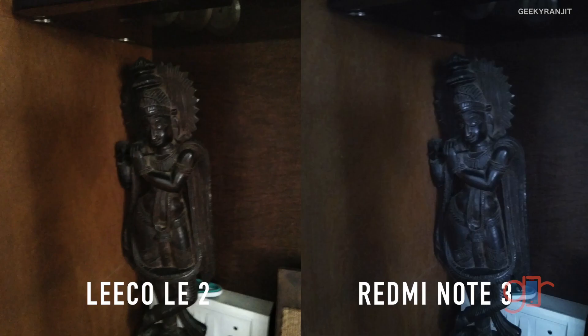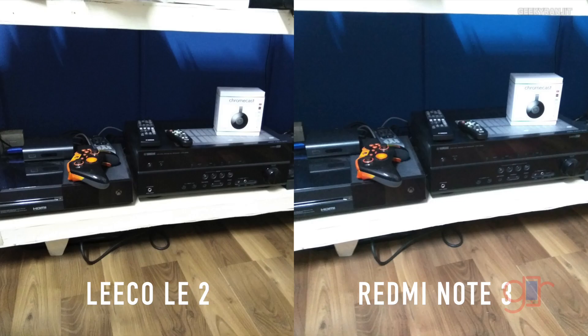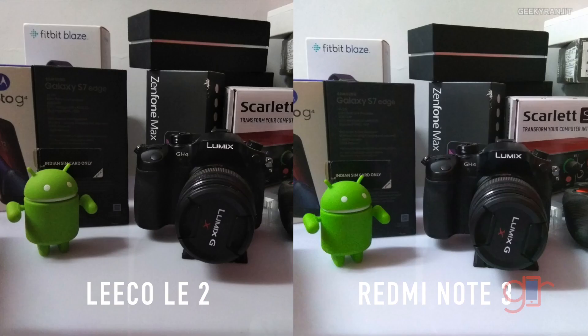Another picture in very low lighting: both phones struggle considerably, but again I give the vote to the LE2 because color reproduction is better, whereas the Redmi Note 3 picture looks very bluish. In office shots, the LE2's picture is a lot sharper compared to the Redmi Note 3. Both have considerable noise, but the LE2 is a little bit sharper — just look at the detail.